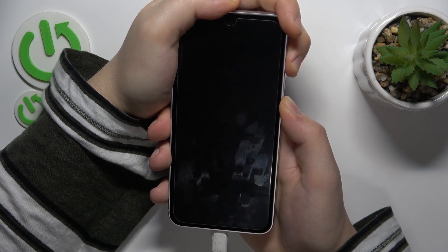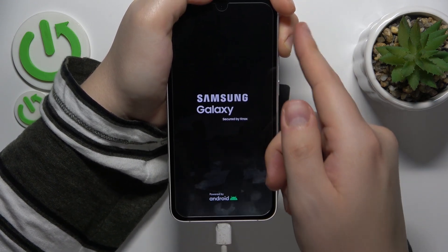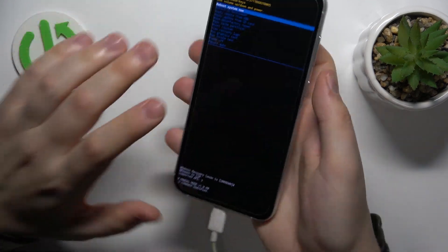Well, this should not be happening here, so let's skip all those charging windows. As I've already mentioned, keep holding the volume up button. And then, here's your recovery mode.